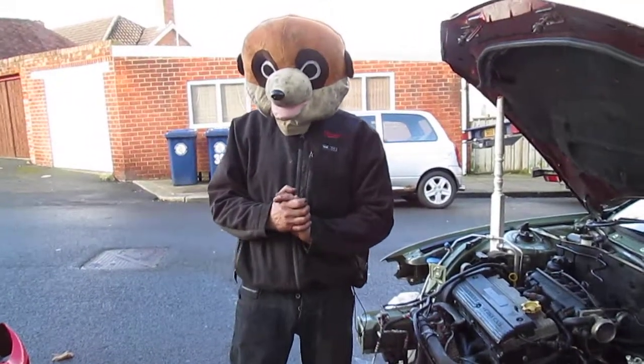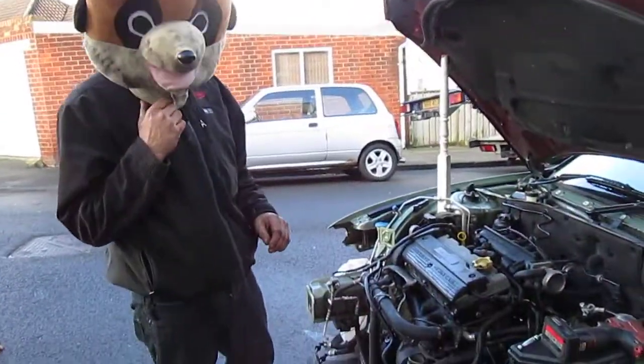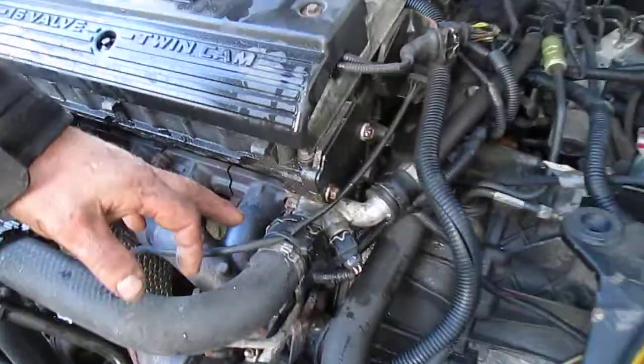Welcome to Meerkat's how-to-do's. Today I'm going to show you how to get this stupid BMW clip off what Rover put on the top pipe.